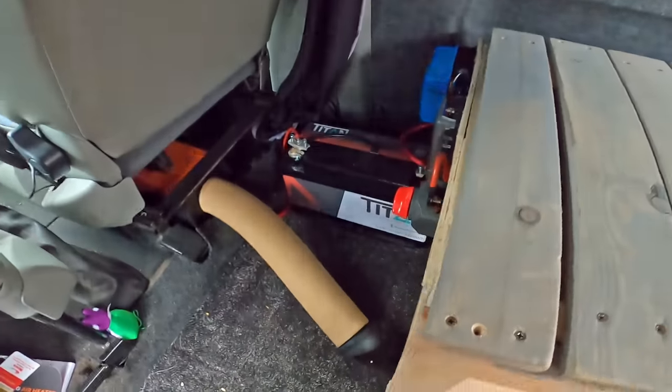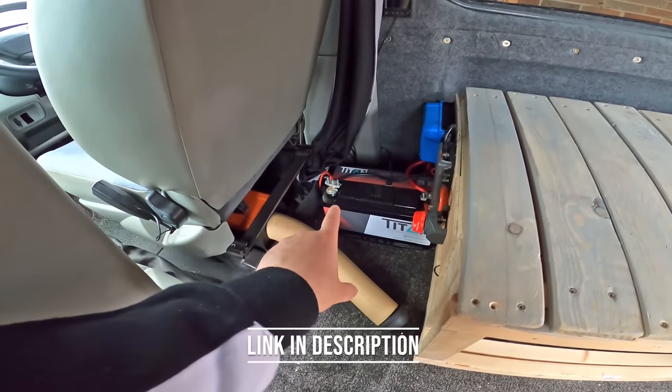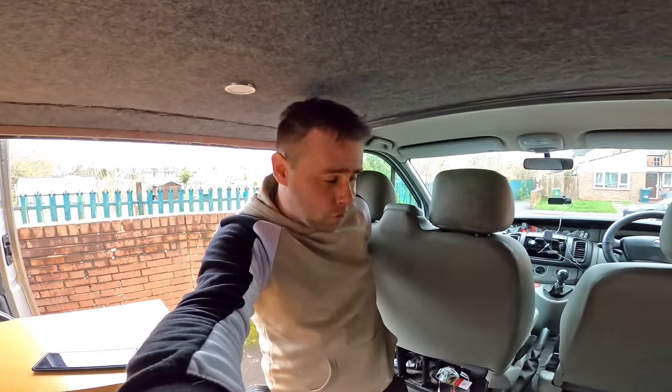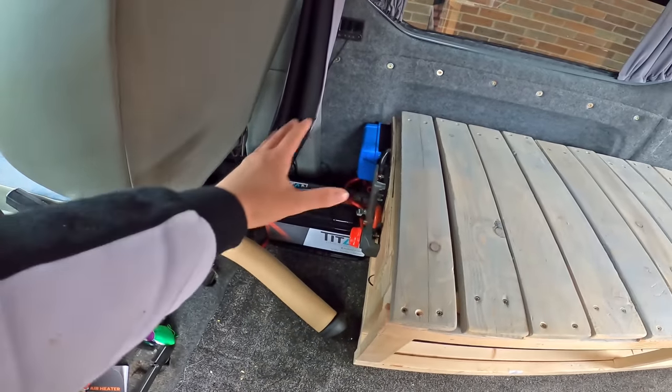In today's video, I'm going to be showing you how me and Dave fit one of them. I need to give a massive shout out to a guy called Chris from Titan Batteries. He sent me the Titan 150 amp Bluetooth-enabled lithium battery. You're going to see two different types of battery installations - a lead acid battery with split charge gubbins, and later we'll fit all of that. I've also got info on how you can get a budget-friendly entry point into lithium batteries.